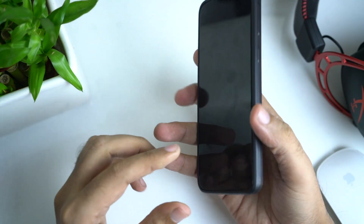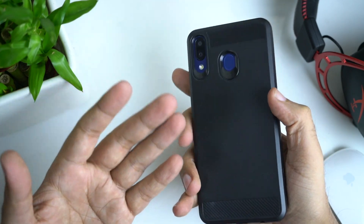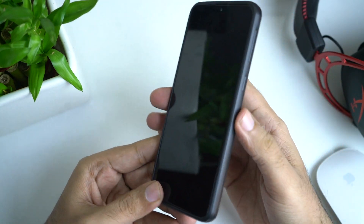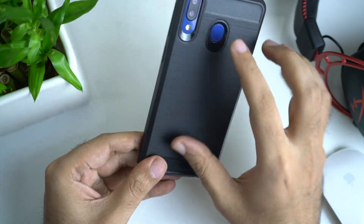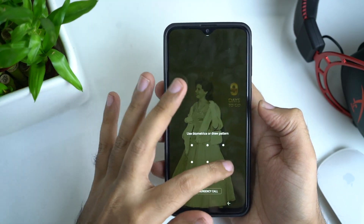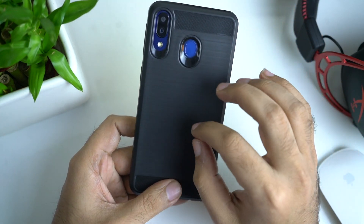The price is good. I think this case is good. I tried other cases and compared the price, and I bought this one. I think this is a good case. If you are looking for a Samsung Galaxy M20 case, you can buy this one. I will give the link in the description.